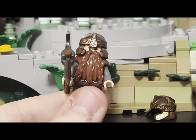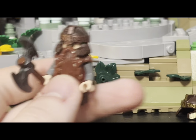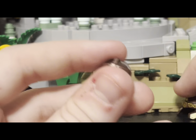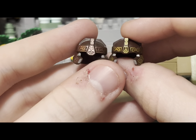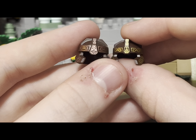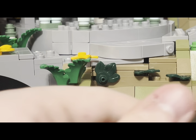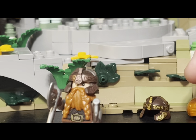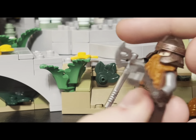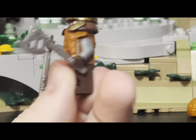Looking at the old Gimli, he's pretty much the same except he has a bigger beard that covers more of the torso print — which is very similar printing anyway. The braid on the old one is a lot bigger. Looking at the helmets side by side, the gold printing is better on the new one, but the new helmet is shorter and smaller. The old helmet had molded pieces at the back while the new one doesn't. Interestingly, you can take the old helmet and put it on the new Gimli, which actually looks great — probably the best combo for this minifigure. Overall, the new one is better, but the old one had some good redeeming qualities.